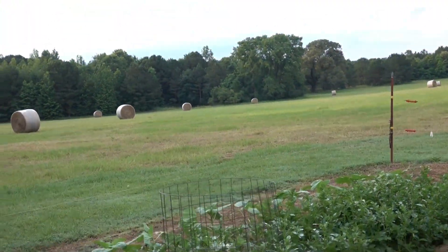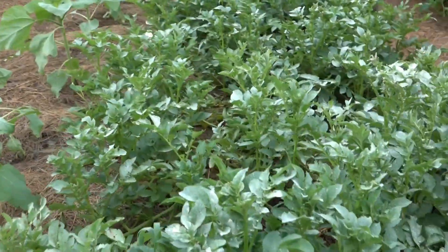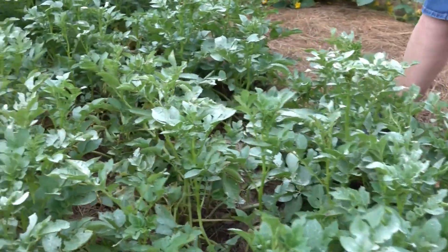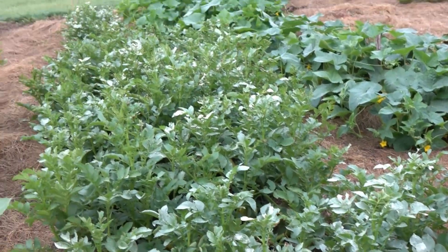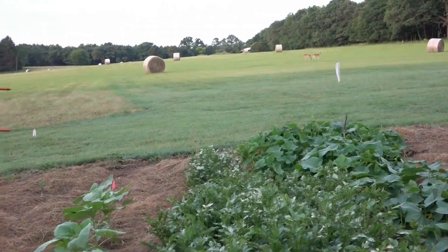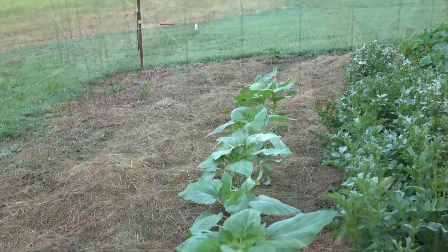My potatoes were getting the potato bugs and we tried some organic spray that didn't really work, so we put some sulfur on them and I think it worked because they're dead. The sunflowers are growing about six inches a day — they look beautiful.